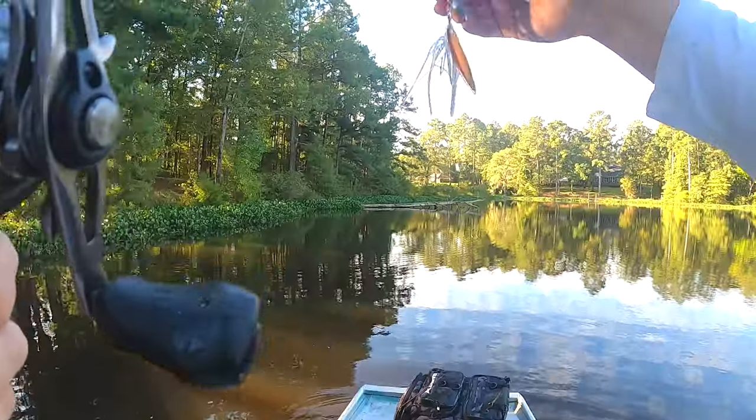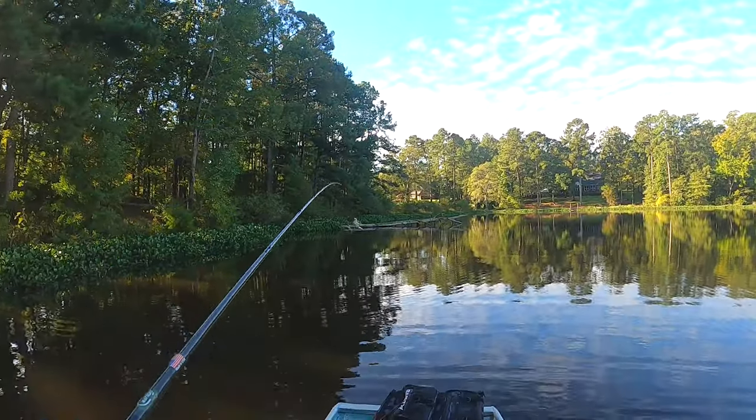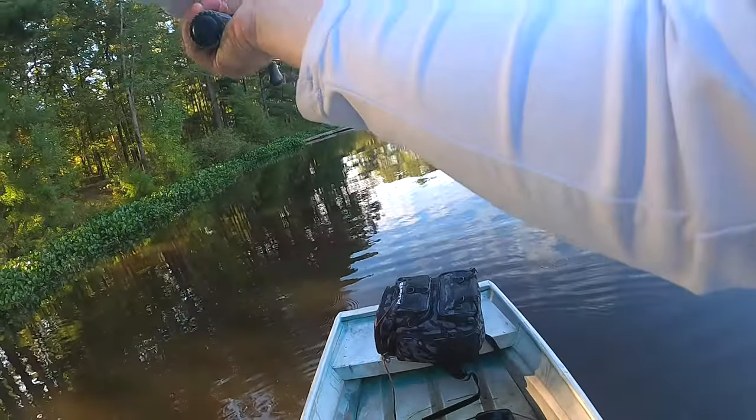I think that lets me know I need to keep fishing the spinner bait. It's one of the Jason Christie Covert spinner baits — one of my favorites, if not my favorite spinner bait.